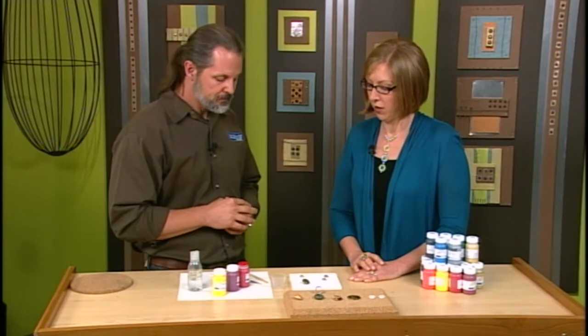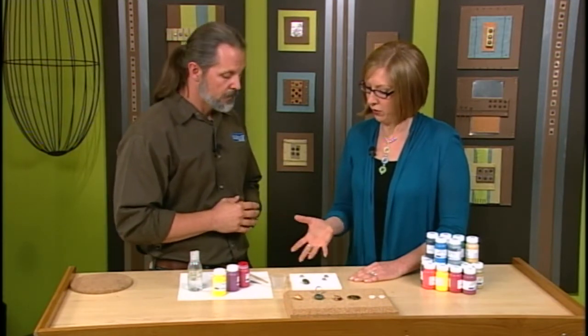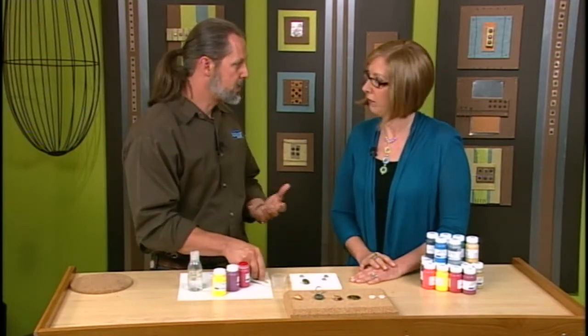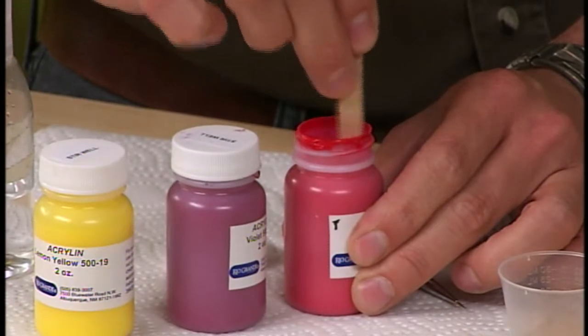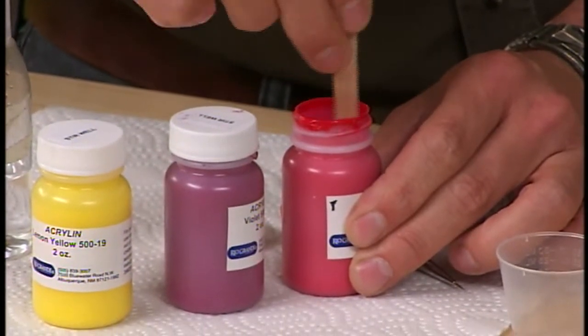It's water-based, very easy to clean up. It has very low VOCs so it's not harmful to breathe. Okay, so it's pre-mixed — where do you begin? Well, you do want to stir it. It is pre-mixed but you want to stir it. You don't want to shake it because it'll put a lot of air bubbles into it. So just stir it for a little while to make sure all the pigment is nice and really mixed up.